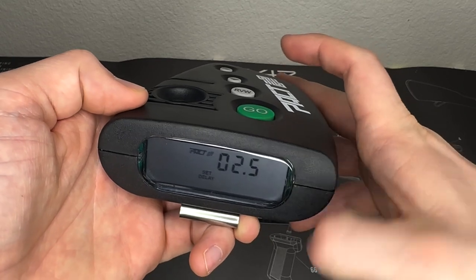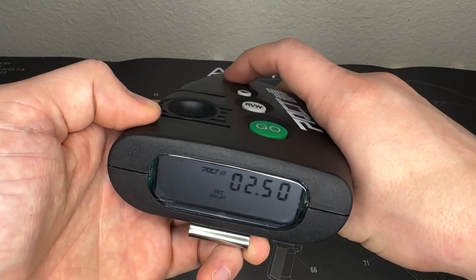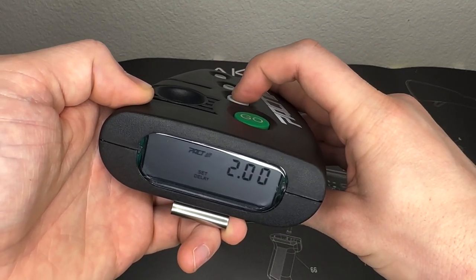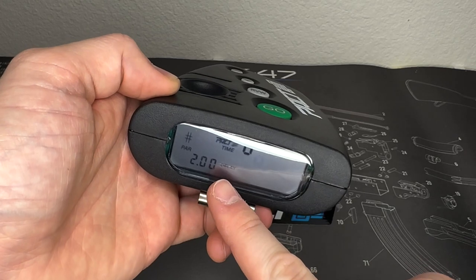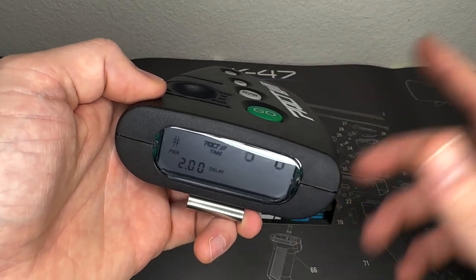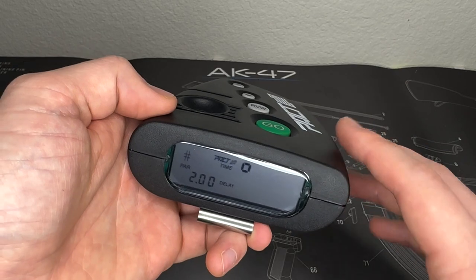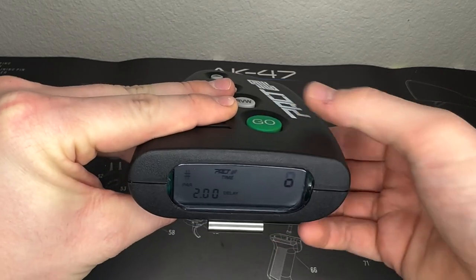It has 2.5 seconds saved, but let's change it to 2 seconds. I hit review to advance, hit the down arrow to get the tenths back to zero, hit review again — two seconds is good, that one's good too. Now I'm done setting the par time. We're set up in delay mode with a 2-second par time. In delay mode, when you hit GO, it beeps randomly between about 2.5 and 3 seconds — you can't change that randomness, it's always random to catch you off guard.